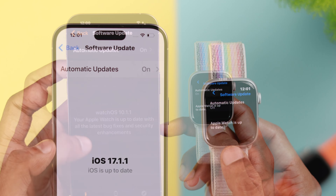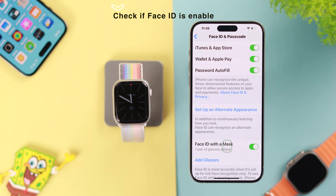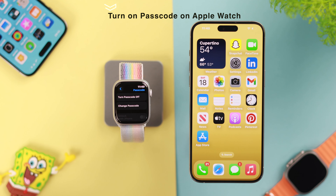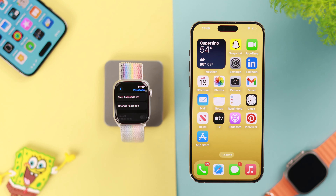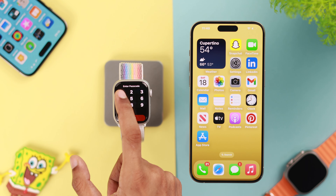To use it, first you need to make sure that your watch and iPhone are updated to the latest watchOS and iOS. Also, Face ID needs to be enabled on your iPhone, your watch needs to be secured with a passcode, it must have wrist detection turned on, and during the process you also need to have your watch on your wrist.